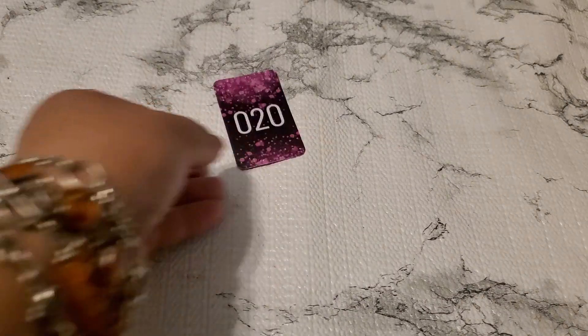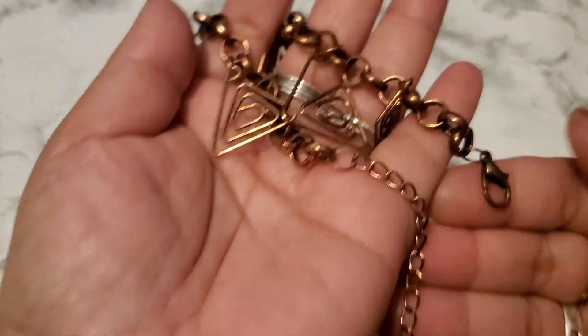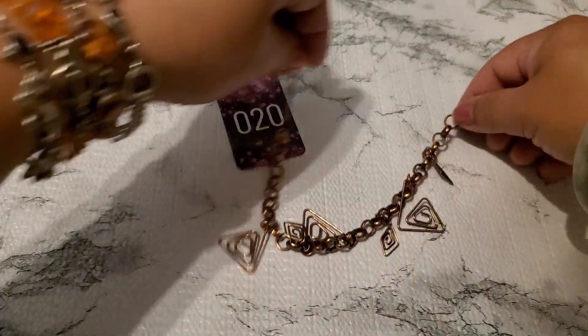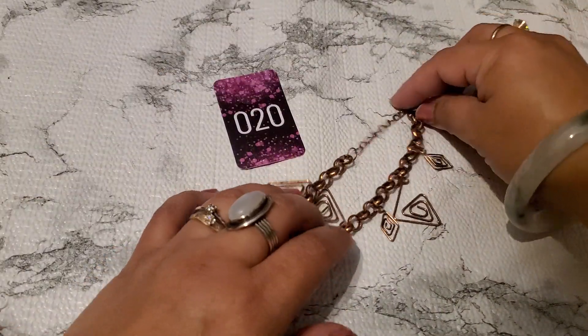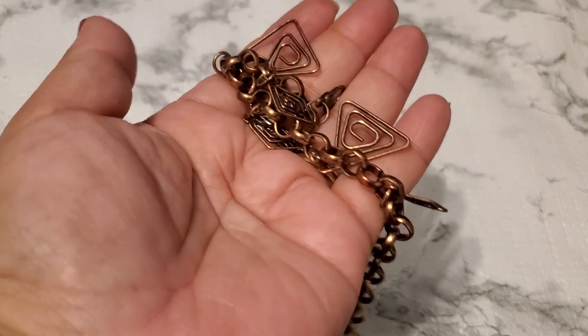And then number twenty. This is like a copper color. I don't know if this is an anklet or a bracelet — it does have some wire right there. Anybody wants this for number twenty — two dollars. Okay, two dollars for number twenty.